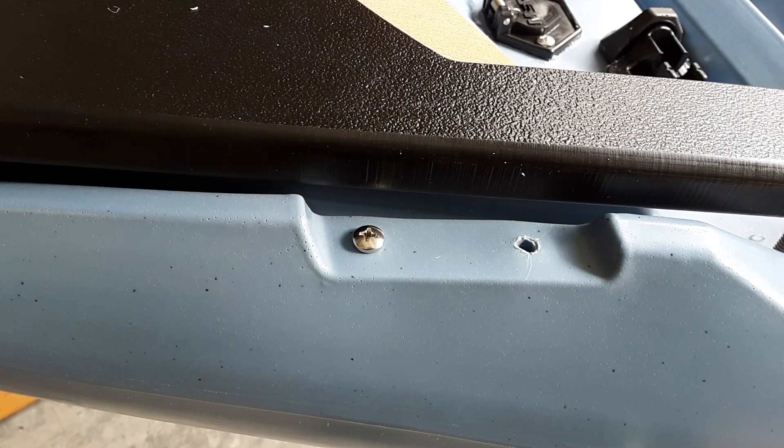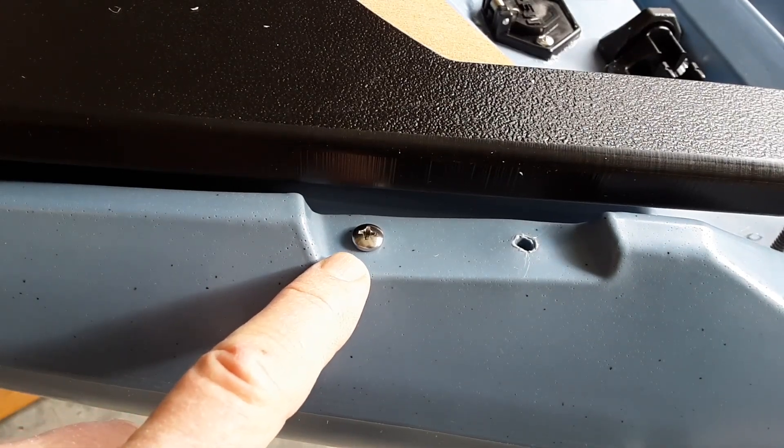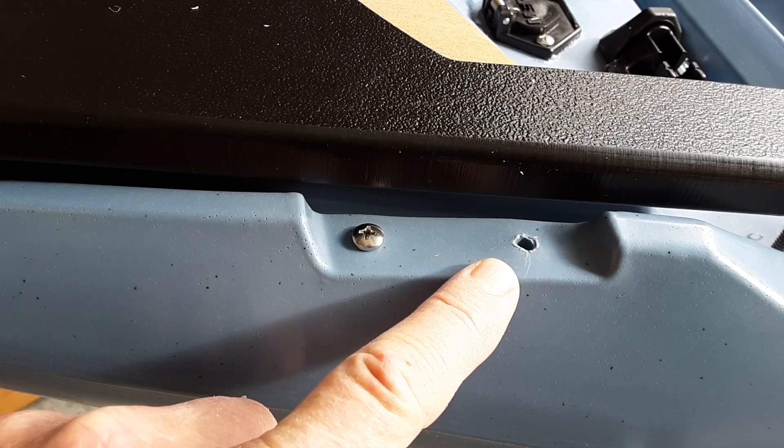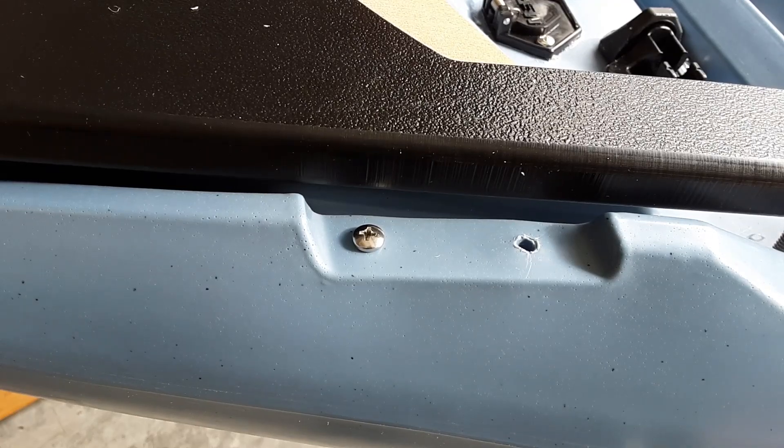Since I had already removed the bow strap in order to install the Bonafide trolling motor mount, I decided I was going to use one of the existing holes to run navigation lights through. I put one of the screws back in there to fill up the hole, and for the hole I was going to use to run the wiring I just took a drill and drilled it out in order to put the wiring down through there.